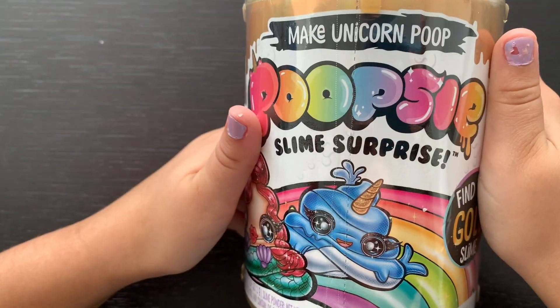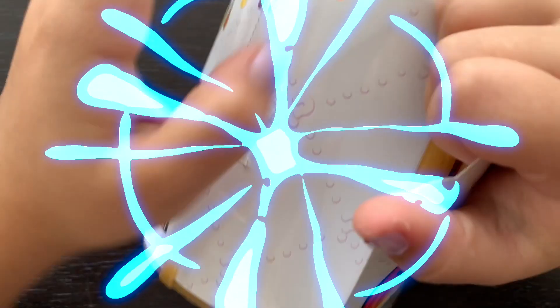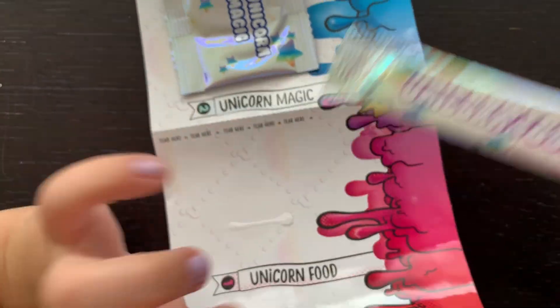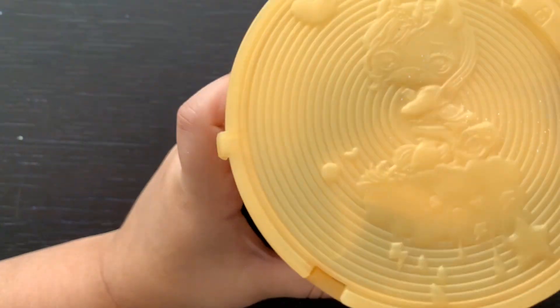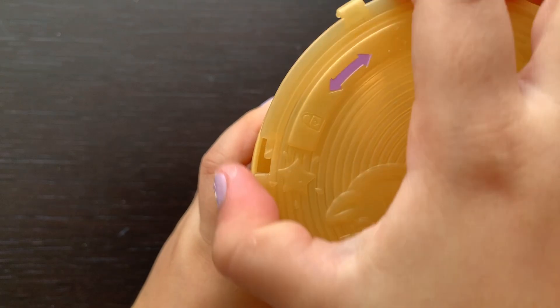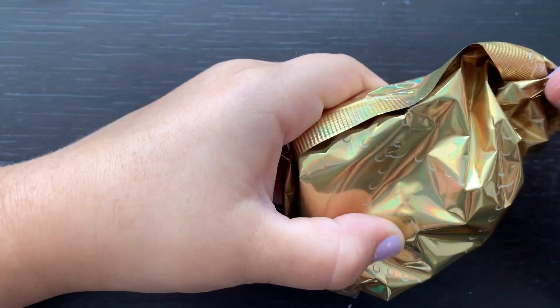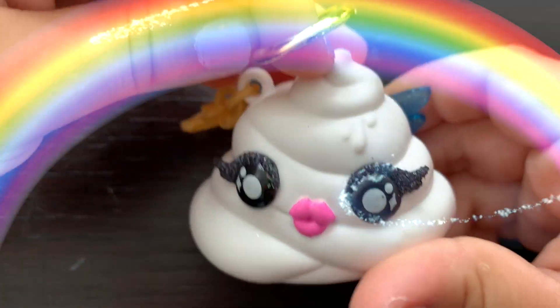One more! Let's unroll here! The packaging is always so cute! We have our unicorn food and unicorn magic! Look at this cute detail! Let's start unboxing! We have our mystery scent! Ooh! How cute is this Poopsie? She's a little angel!